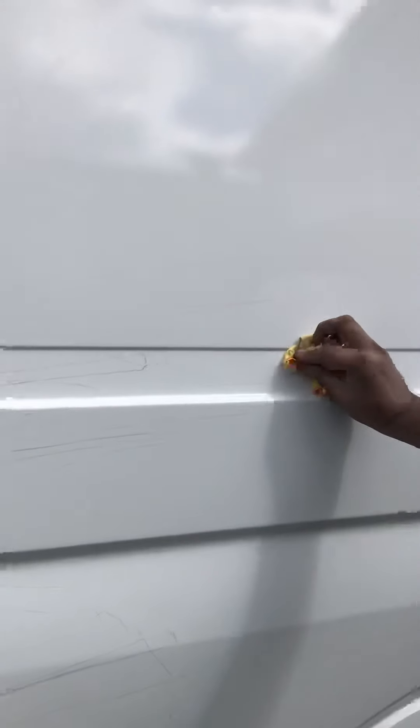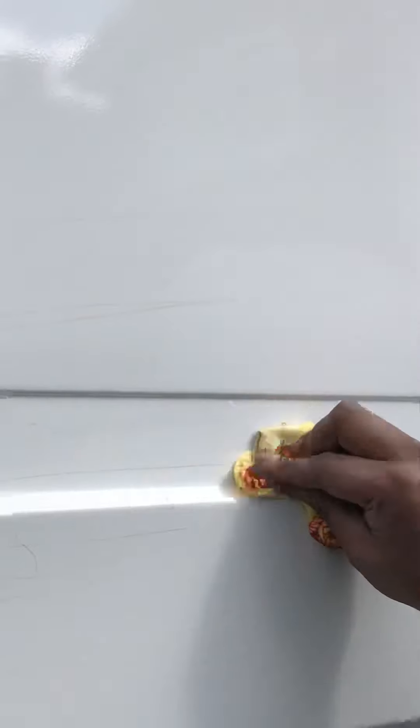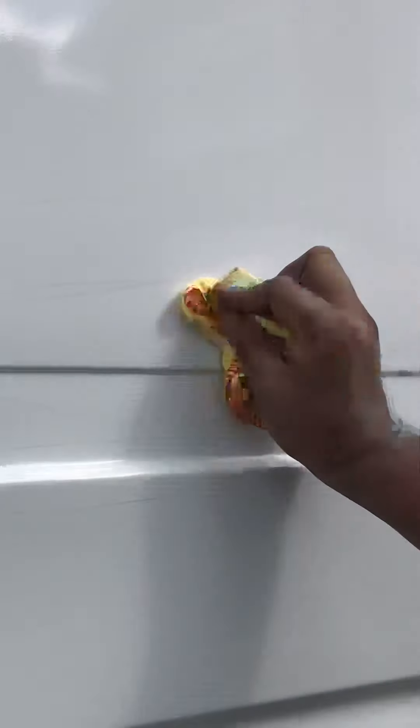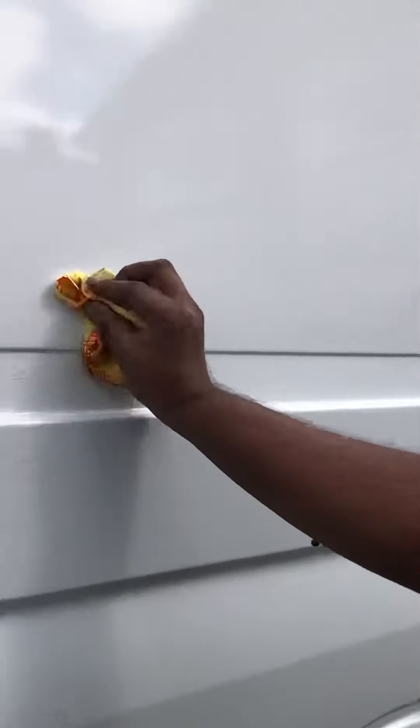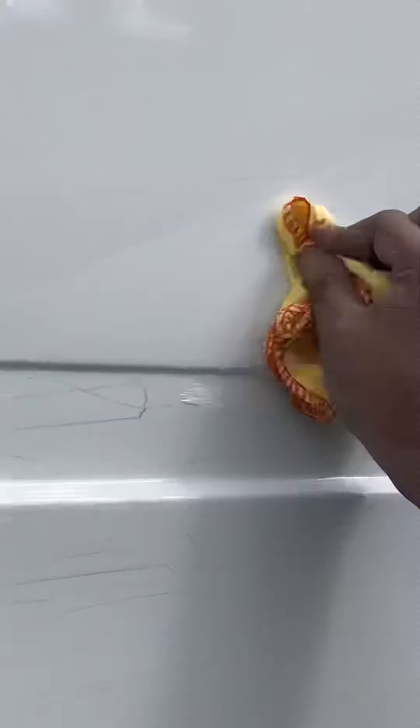Look at that — seems to be working on light scratches. That seems to be fading away. Not bad.